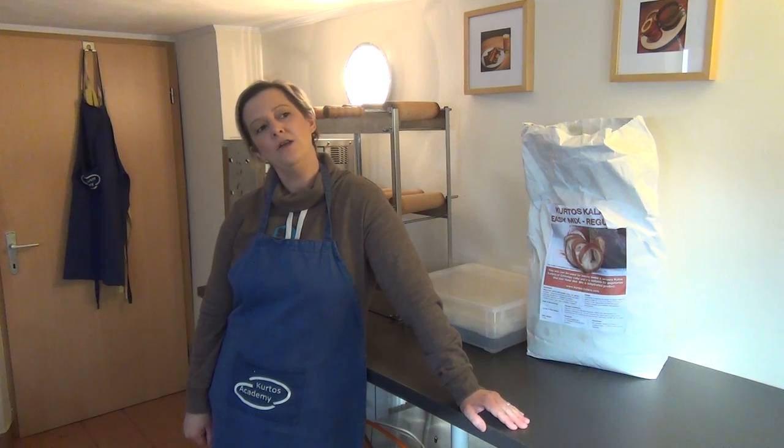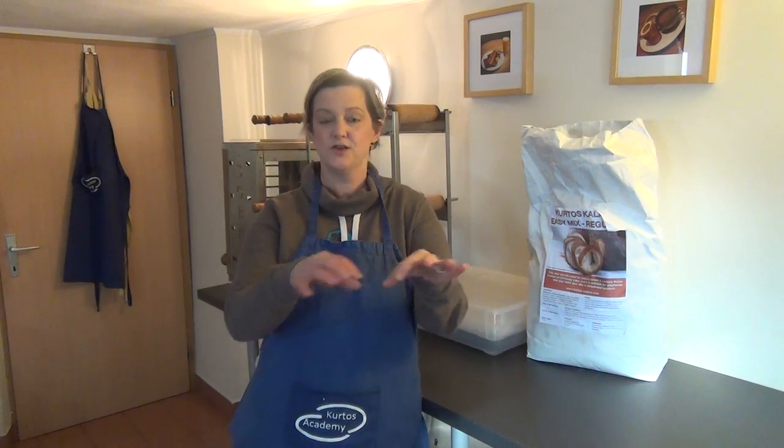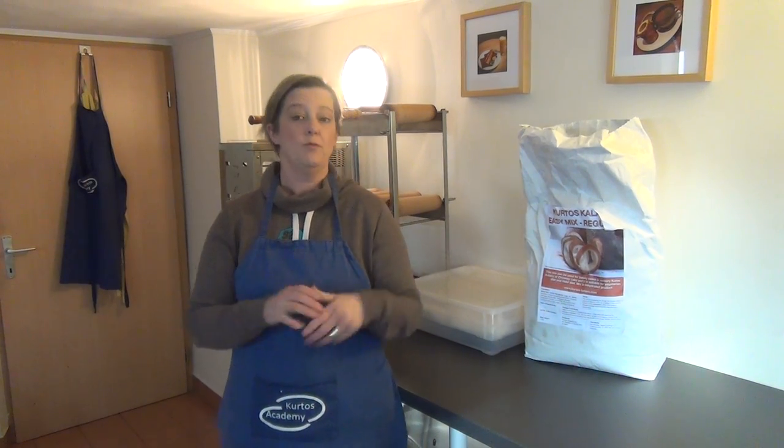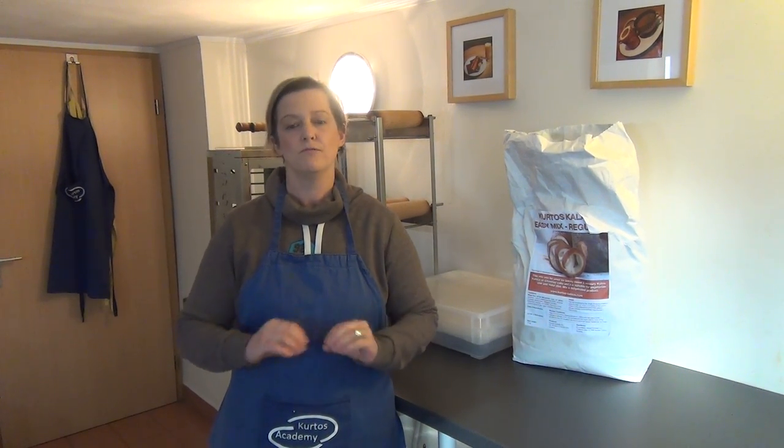A lot of our customers ask us do they need to buy anything additional, such as a strip cutter or some kind of tool to cut strips of the dough before they apply it onto the cooking roll. Well, the answer is actually no. It's better to try and do it all by hand so that you're making a show in front of the customer, and if you look at our video you'll see just how quick it is to get the dough rolled into a strip and wrapped onto the cooking roll.